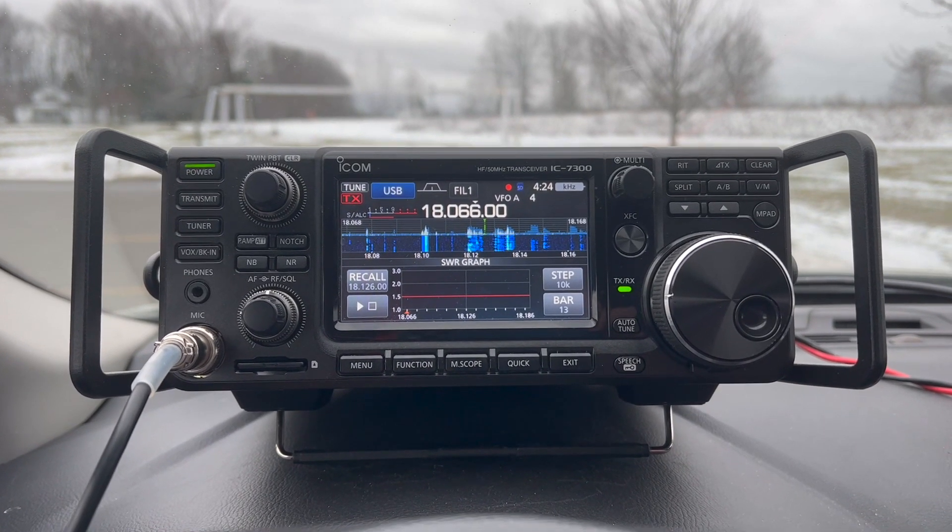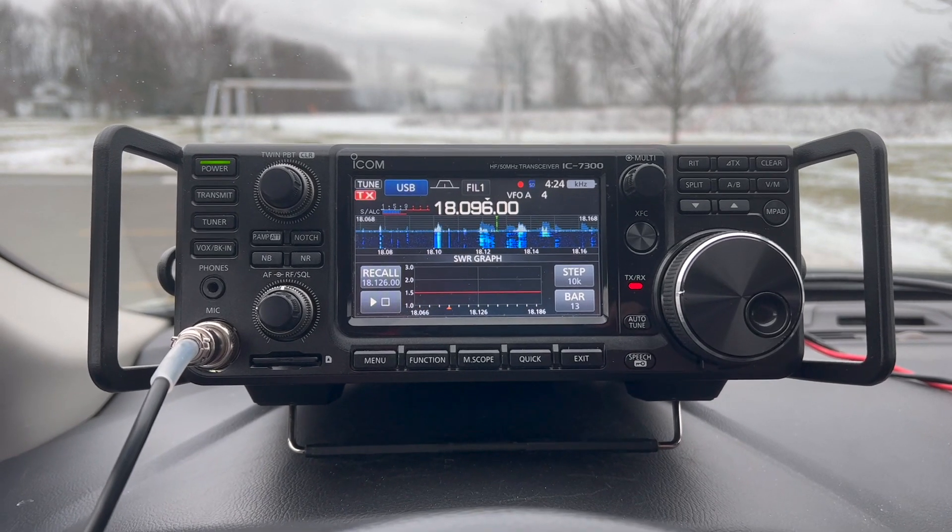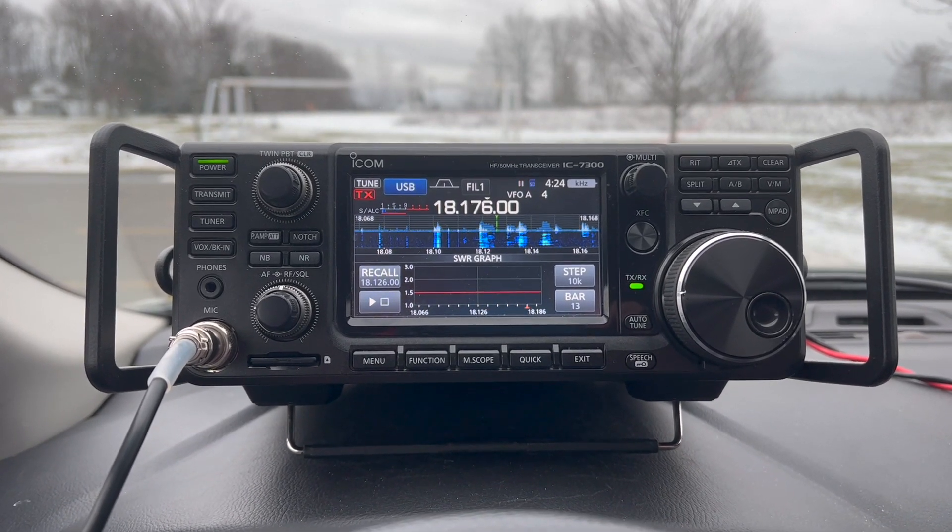Just hit tune on 17 meters and we'll see what the SWR is — and it's flat all across the band.